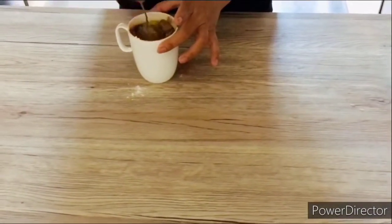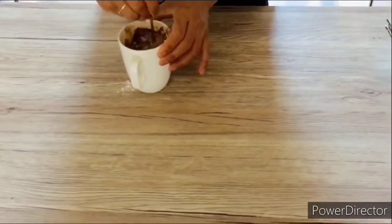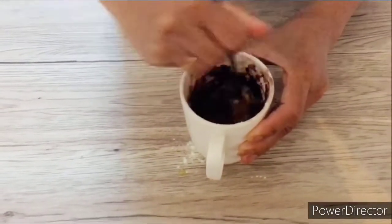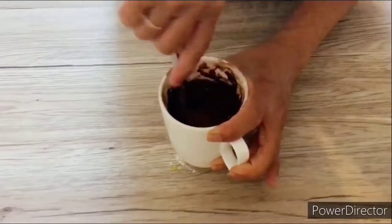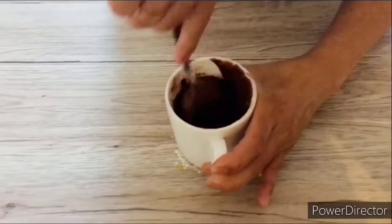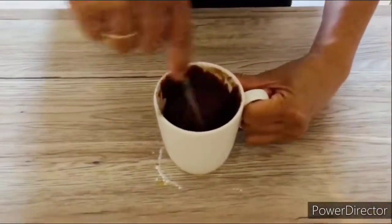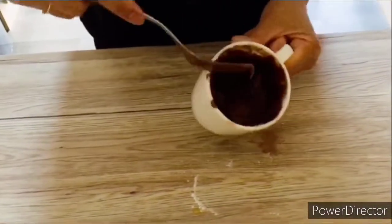Then mixing time! Yes, that's it! And we put it in the microwave for 2 minutes.